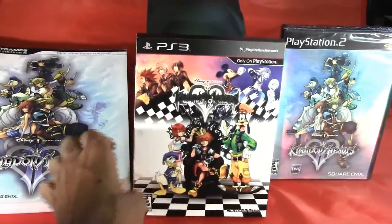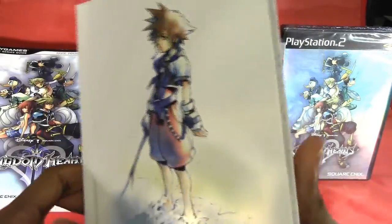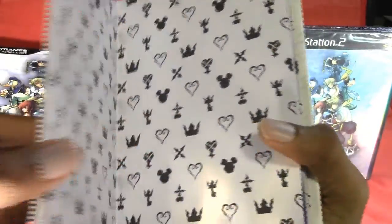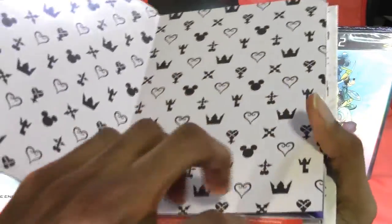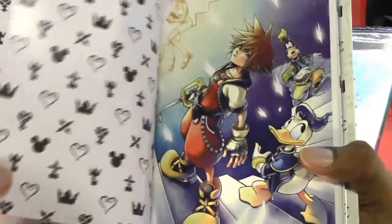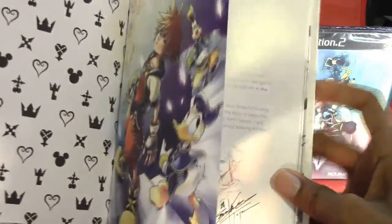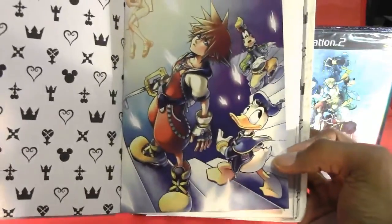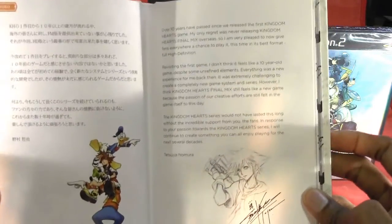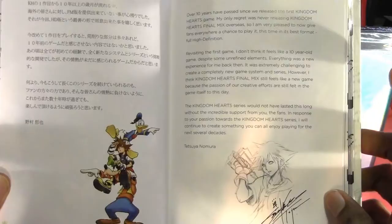I'm guessing everything's included in the art book. Oh, this code thingy for the Square Enix member site. Very cool. There you can see Sora with Donald Duck and Goofy.